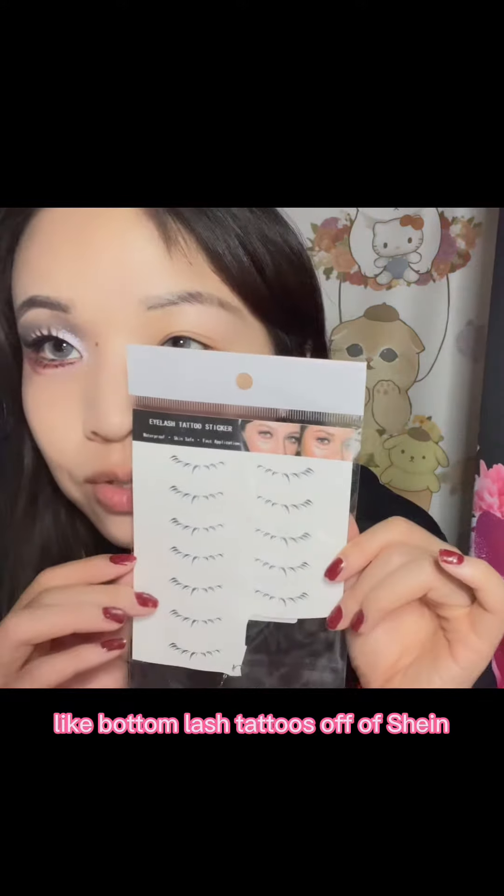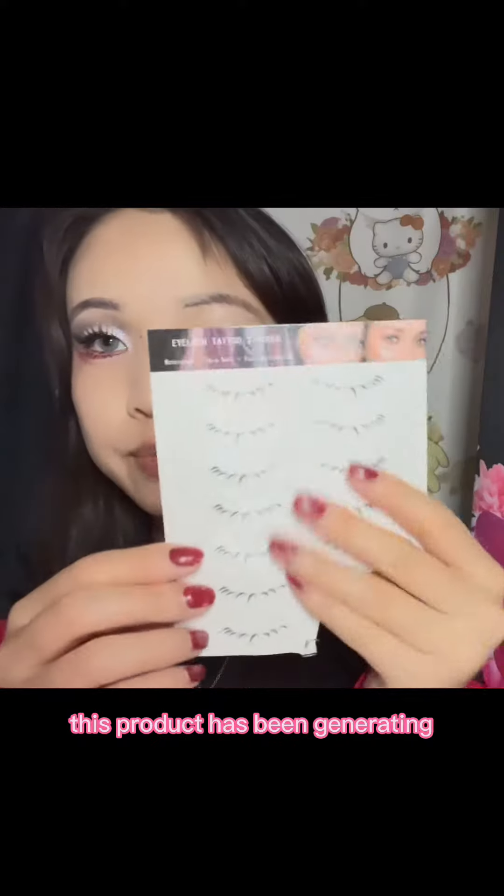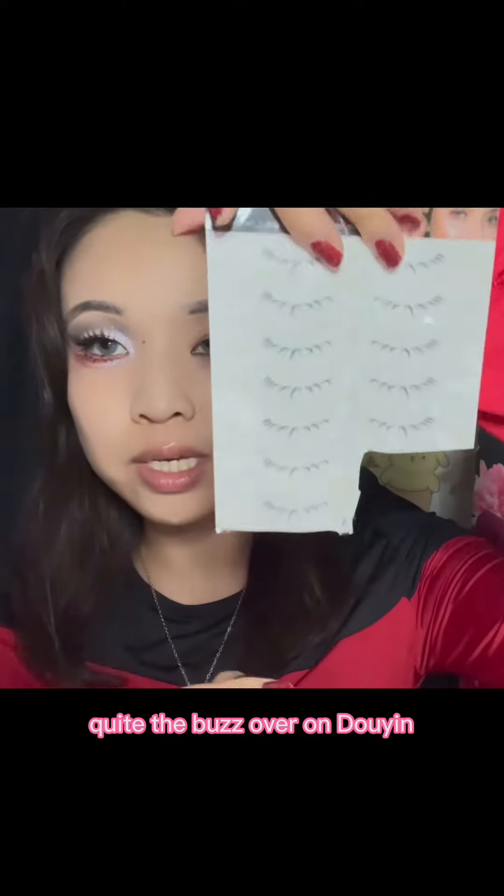I got these new bottom lash tattoos off of Shein. This product has been generating quite the buzz over on Douyin.